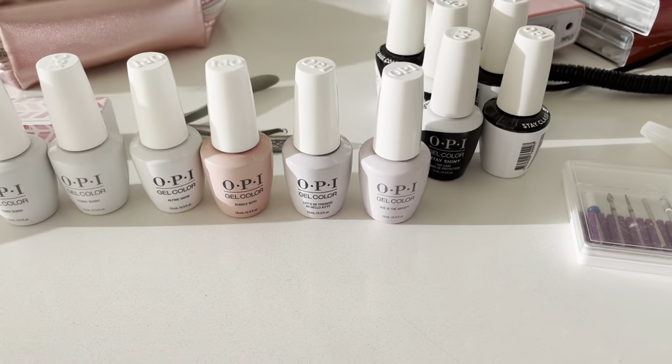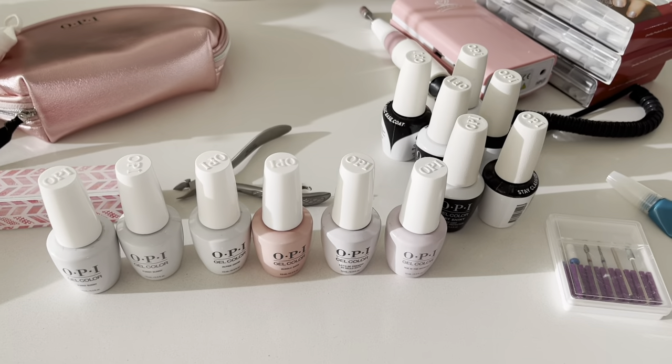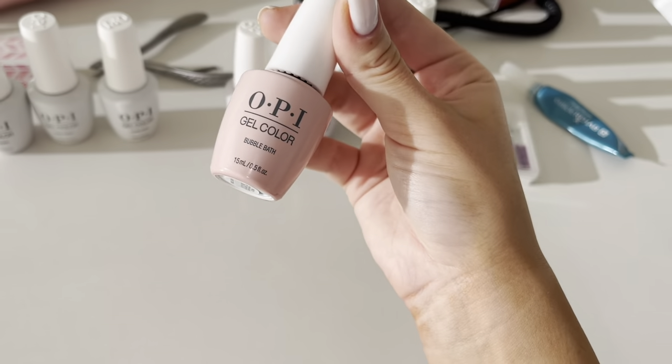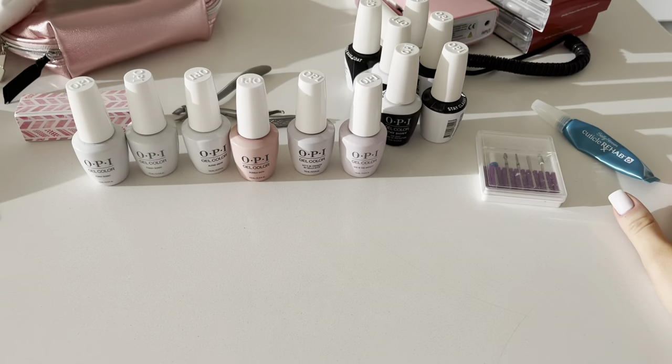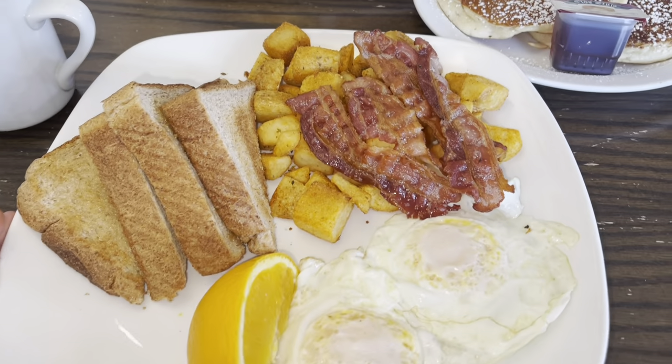So yeah, that is what I use to do nails at home — it's so easy. I just posted a video a couple videos ago where I show you guys how I did my nails with the Bubble Bath color. Make sure you guys go check that out. And yeah, keep watching the rest of the vlog to see what else we get up to.